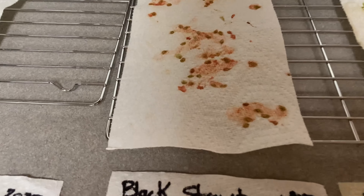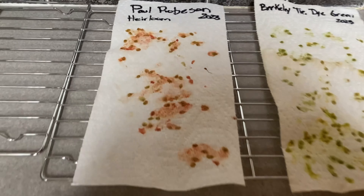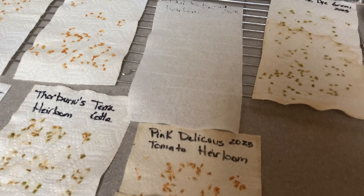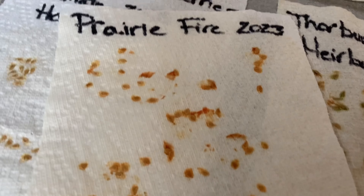It is September 12th, the next day. Here's Paul Robeson. You can see that I had a lot of good airflow with those cookie sheets, but it's still going to continue to stay here because it's only been one day. I usually keep them out for at least a couple of weeks. It is October 1st today and I am ready to put the tomato seeds away except for prairie fire — they only gave me 15 seeds in this one. Since this one was the sweetest, I actually want more than what I have, so I'm going to leave this one out.